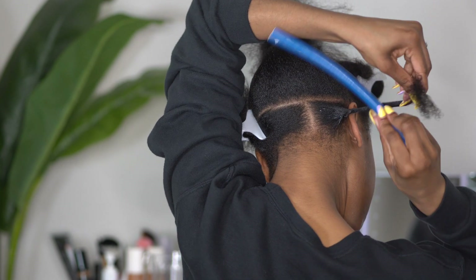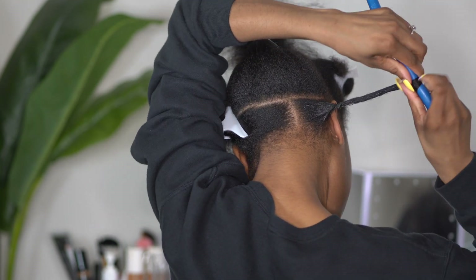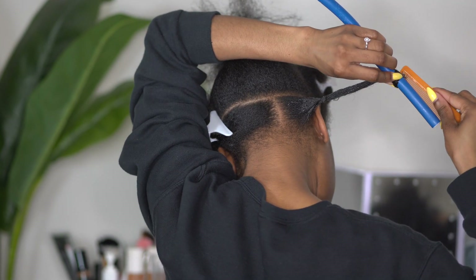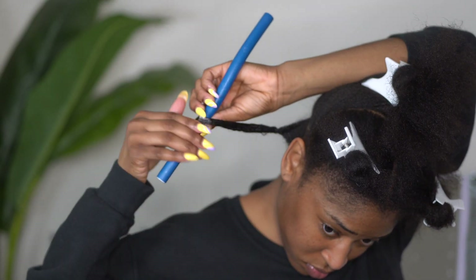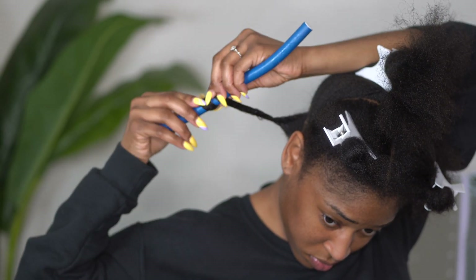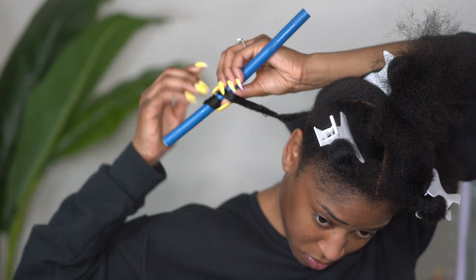I'm very careful to start closer to the bottom of the rod on one side, but not too much. I am going to make sure that I smooth the ends of my hair — even if I need to go back with the comb and add more foam lotion. You want the ends to be as smooth as possible on the rod because this is how you make sure you get the best curl possible.